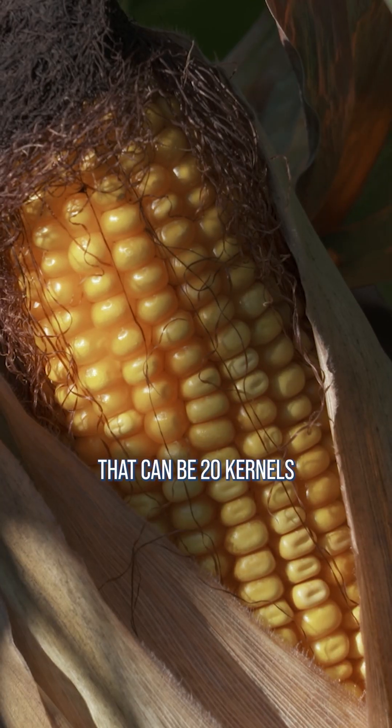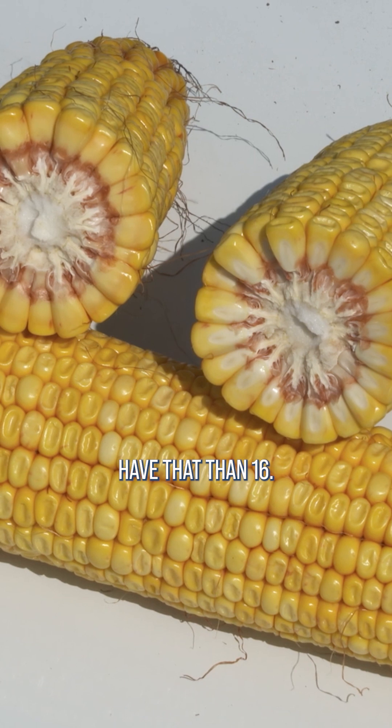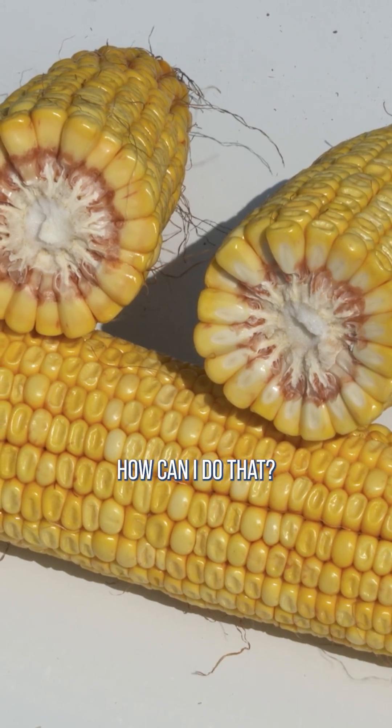The keys are moisture and available fertility. So if you're thinking, I really want to flex for girth – I've got a hybrid here that can be 20 kernels around, 22 kernels around – I'd rather have that than 16 or maybe 18. How can I do that?